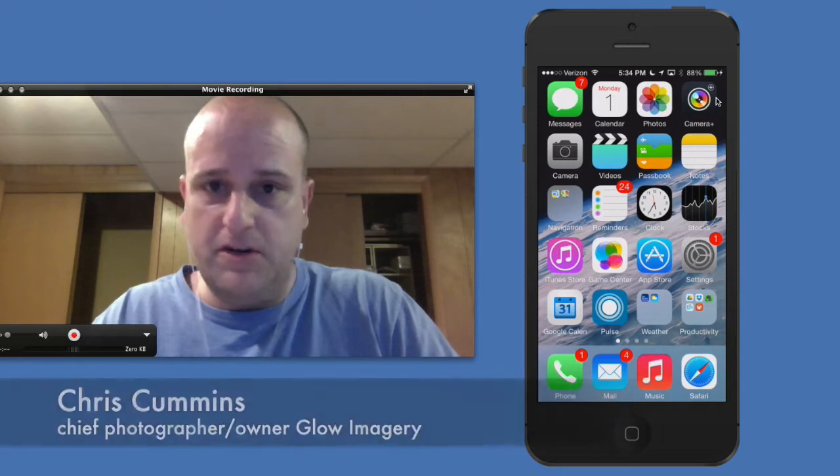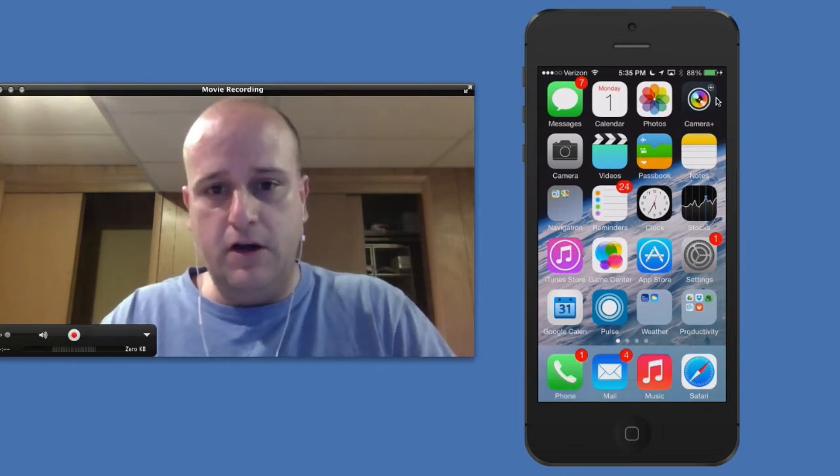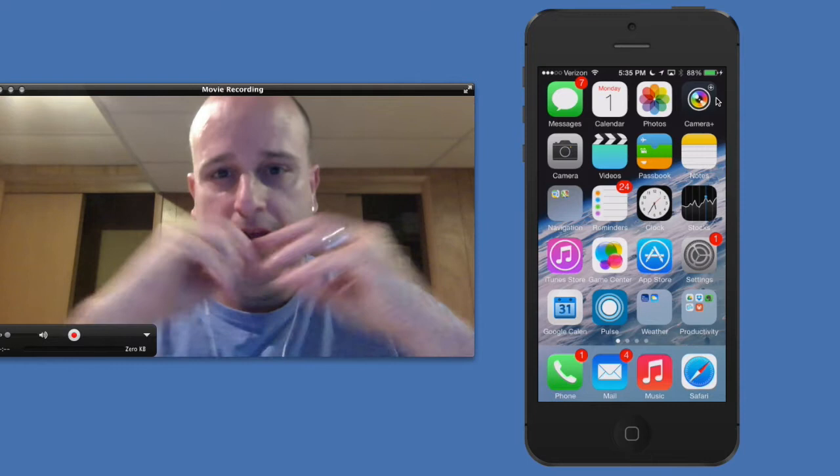Hey everyone, this is Chris Cummins here, Chief Photographer of Glow Imagery. We're at Kansas City Portrait Photography Studio. In today's video, I was going to show you a really neat way to get your photographs off of your phone and into print.